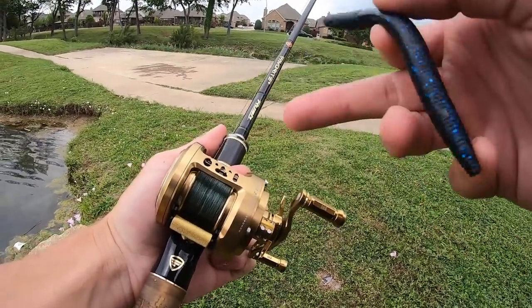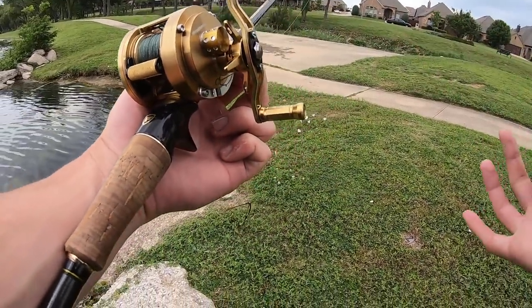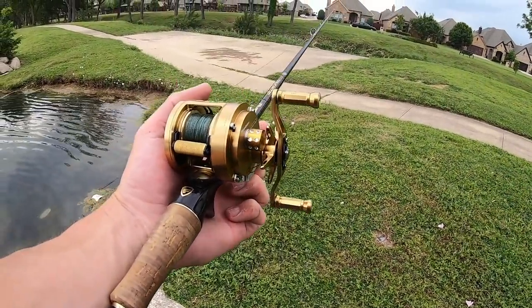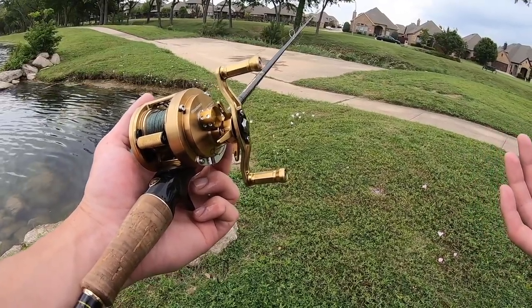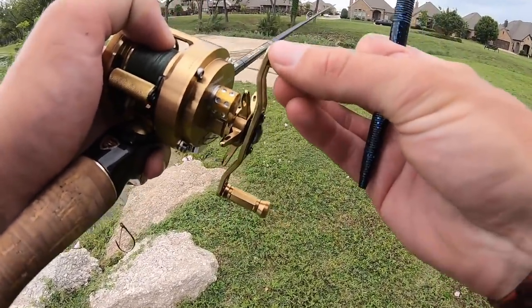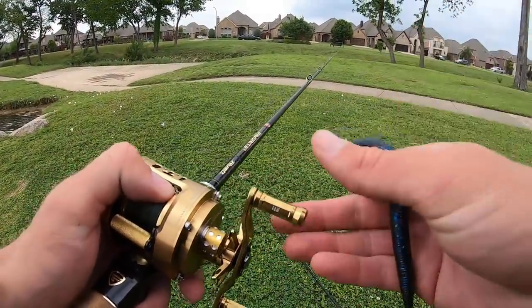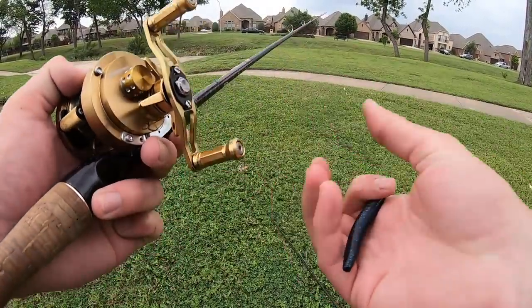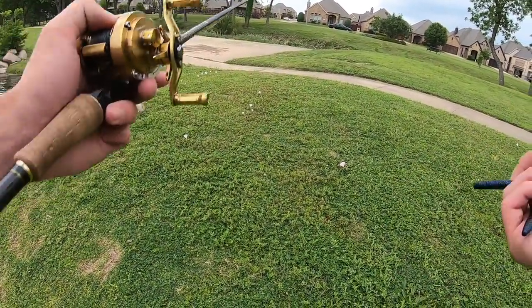Let's keep throwing the Senko on the thousand dollar reel. Here are my comments after catching the first fish: I think it's pretty powerful. I was worried it'd be too dainty — it looks like a mantelpiece — but it handled that fish nicely. I've got it locked down drag, using 30 pound braid. One thing that's awkward is these tiny little toothpick knobs — I can barely hold onto them. Compared to my other reel with monster knobs, these could get really old in rain, cold weather, or heat.